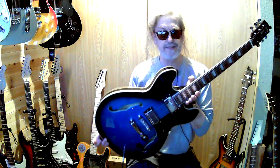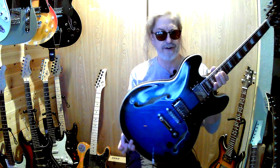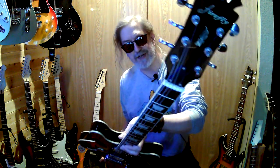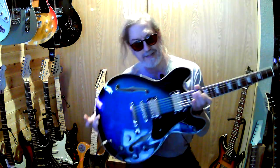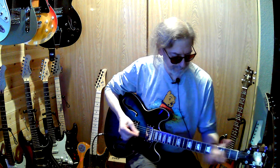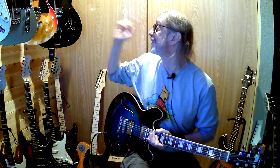By the way, somebody mentioned Firefly — the 335 — one of those there too. I got these; they're very fun. It's a stop tail on these instead of the trapeze, like on the Glattery. Sorry about the glare.